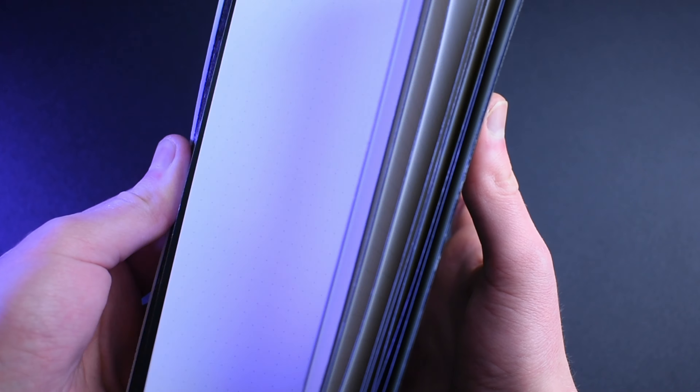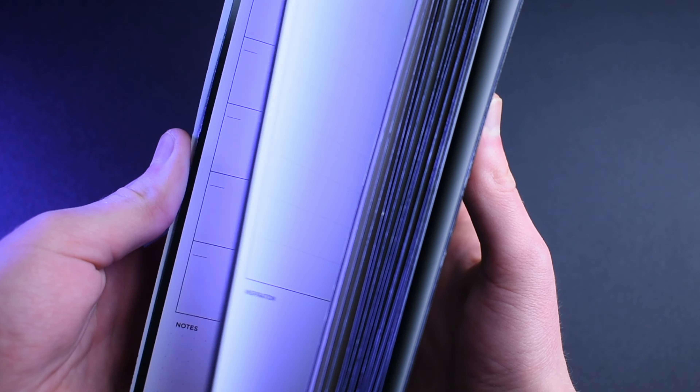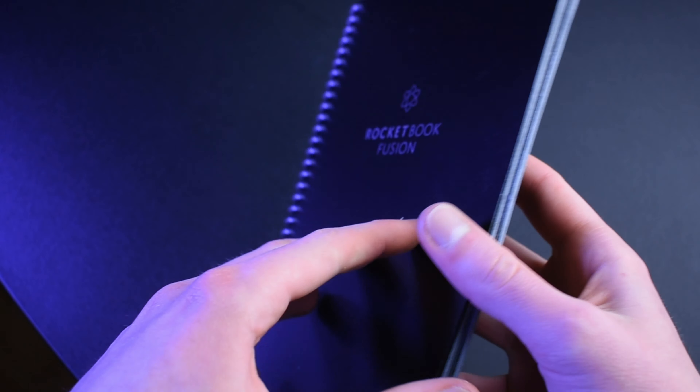It's not actually paper at all. Its pages may look and feel like real paper, but they are actually constructed out of a polyester composite, which allows the ink from special Pilot Frixion pens to bond to the page. This paper-like material also has some pretty crazy characteristics, including the fact that it's completely waterproof and that all of the ink from the Frixion pens can be completely wiped away using a damp cloth.